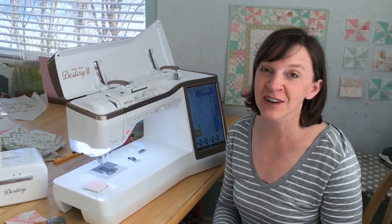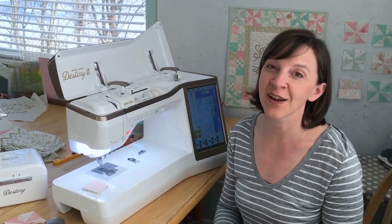Hi everybody! Welcome back to the wrap-up of this week's challenge. As part of the Love of Sewing Challenge, we've talked about piecing quilts. And as you know, a quarter inch seam allowance is the gold standard when it comes to piecing accurate quilts.